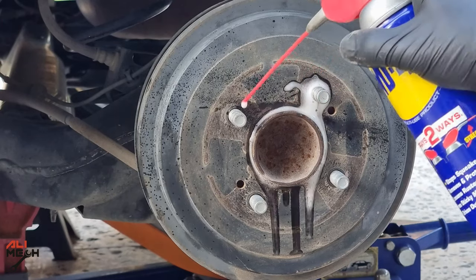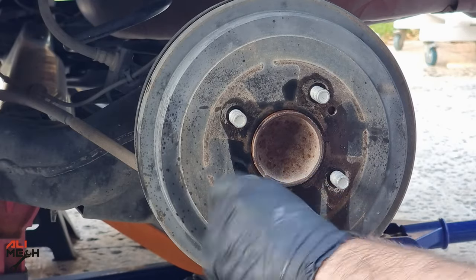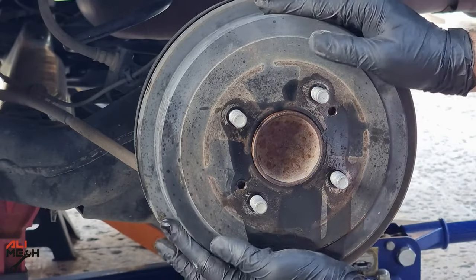After removing the wheel and applying WD-40 on these places, I'm gonna use a 12mm bolt and screw it in here. It will pop the drum off without needing to use any hammer.